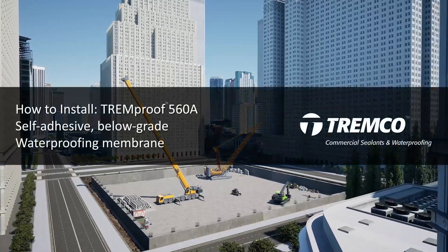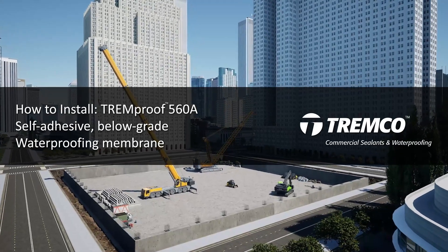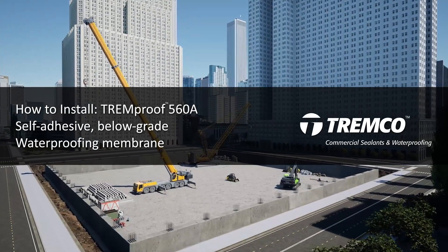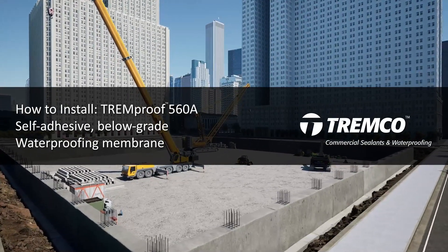This video will guide you through the recommended steps of installation for TrimProof 560A. Jobsite conditions can vary and may require deviation from the standard application instructions. Contact your local Trimco representative for support if needed.